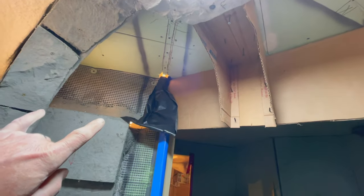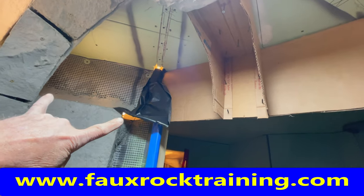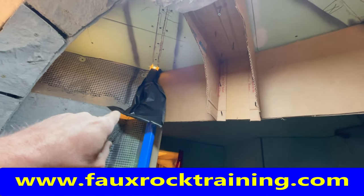The last thing I had to template was the actual header rock for above the door and the last little arch. Then I'll make those panels and I should be all complete.